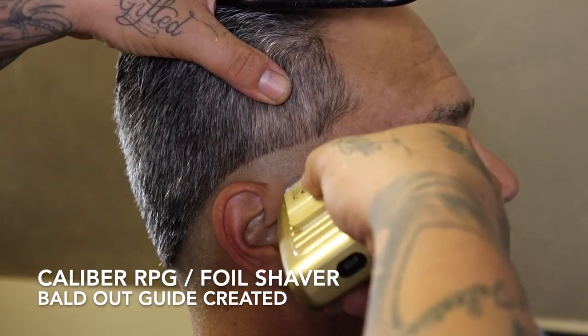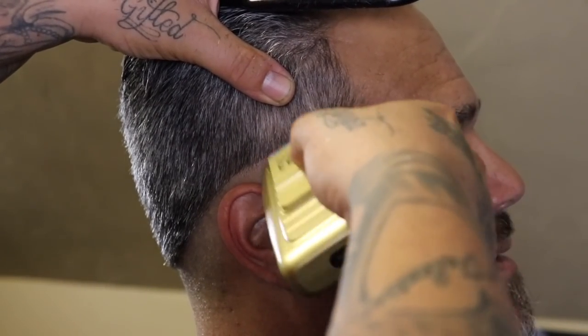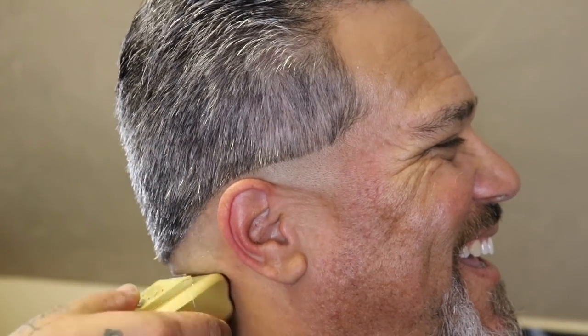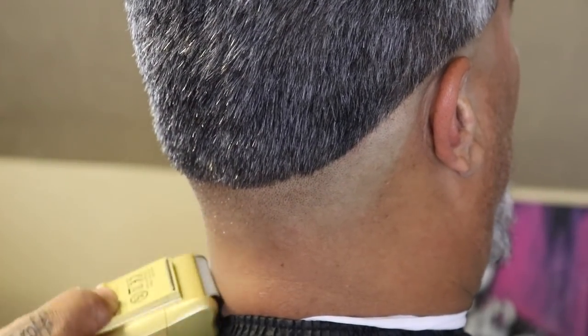Now that my bald guide is set, I'm going to completely bald it out using my Caliber RPG foil shaver. When I get towards the top of the guideline, I'm going to use that flick-out motion because I'm looking to demonstrate a clean transition from completely bald to stubble, because later that's going to help my blend pop.